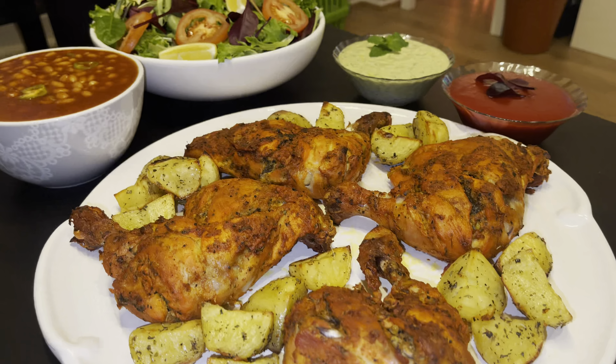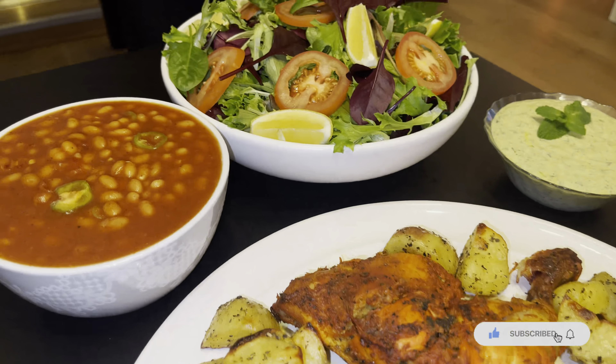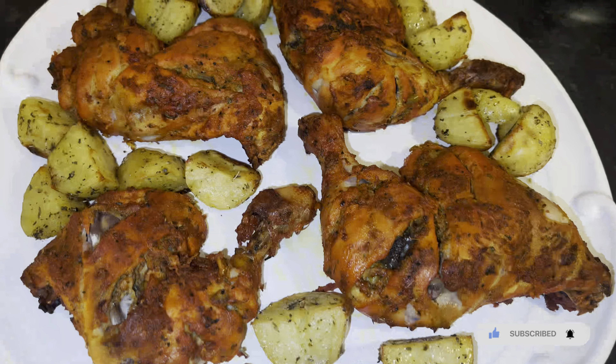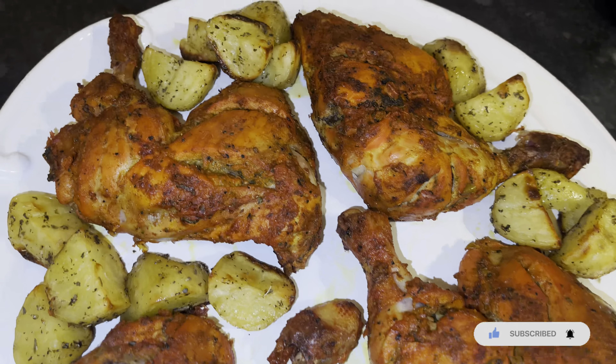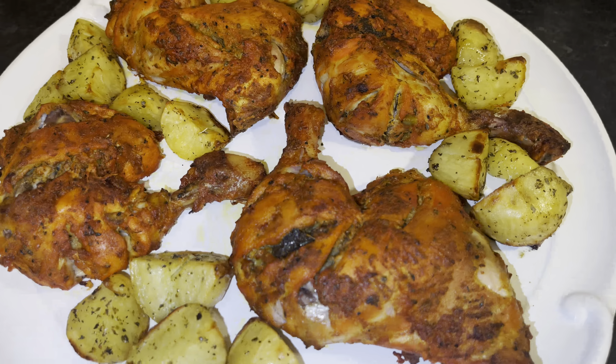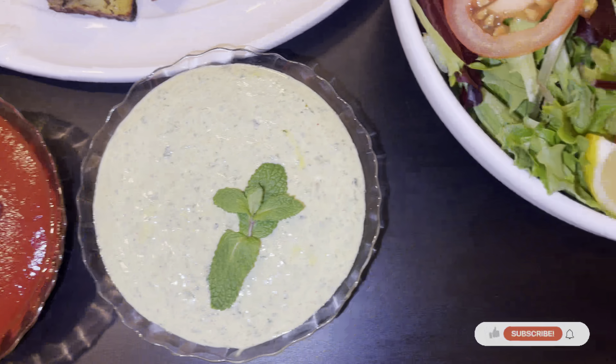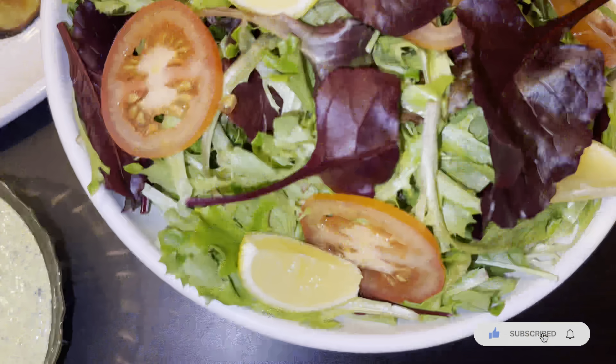Thank you all so much for watching our video. We hope you guys really like this recipe — please do remember us in your prayers and keep smiling. I really recommend you all try this recipe because it's so delicious — perfect for a family gathering, having friends over, or a weekend meal. Please don't forget to like, comment, share, and subscribe. Thank you so much for all your support. Until next time, take care. Allah Hafiz.